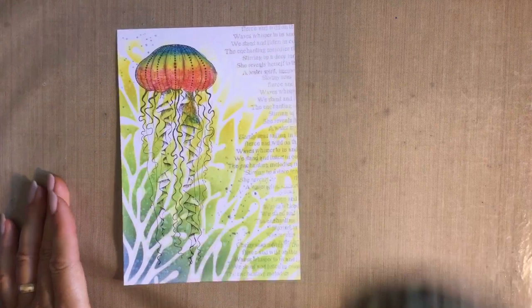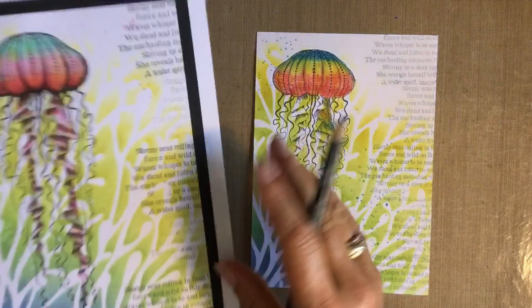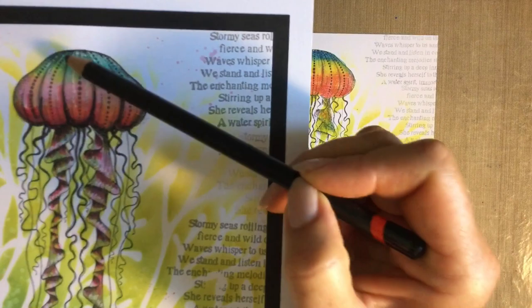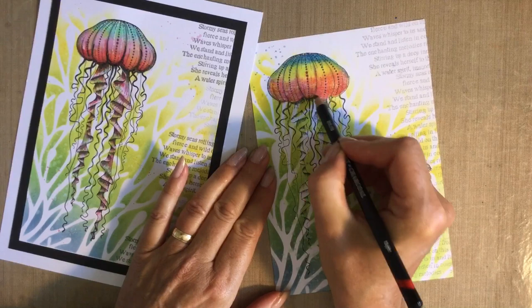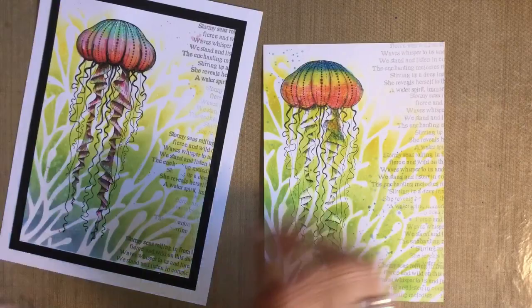To finish off — mine's still wet but I'll show you on the completed one — I've taken a charcoal pencil and added some charcoal shading which really gives you depth. Then some little white dots with my Posca pen at the top. The stamps are so good they show you all the detail and where to shade: black shading at the bottom, white Posca pen at the top. When it's finished, a little bit of misting and matting and layering — honestly that took hardly any time at all.